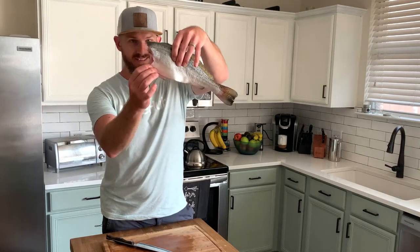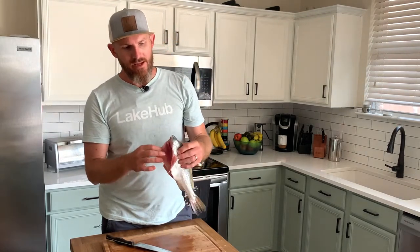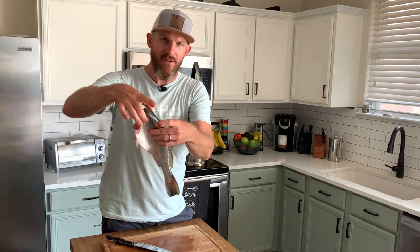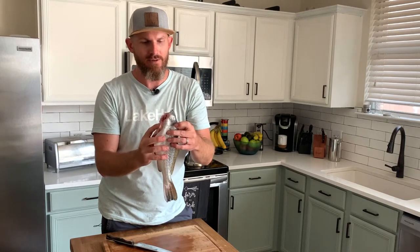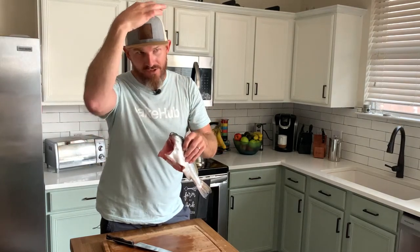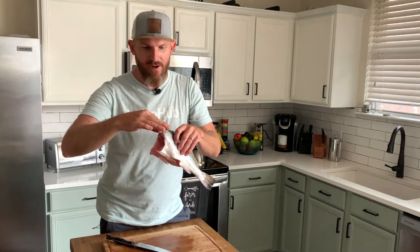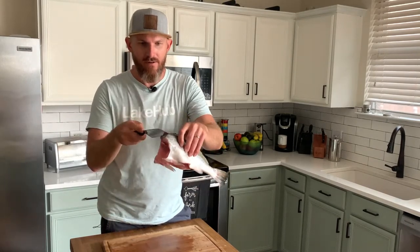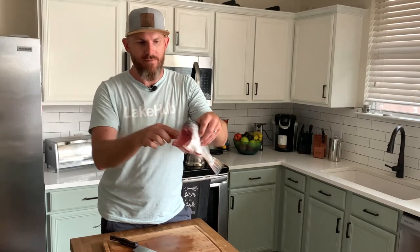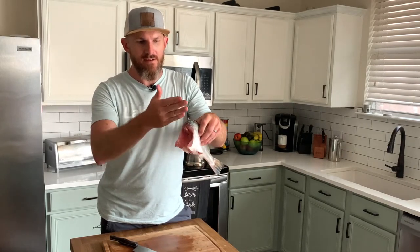The reason I do a C-cut when taking the head off instead of just chopping straight down is because this part of the fish — what I call the shoulders — has the thickest meat. There's a lot of meat up here, so I want to save as much as I can. I push on the top of the fish's head until I feel meat, then start cutting right there and work my way around the gills, behind the gill plate, behind the pectoral fins, and cut back out like that.